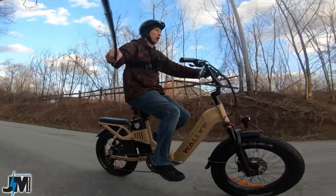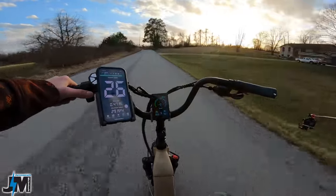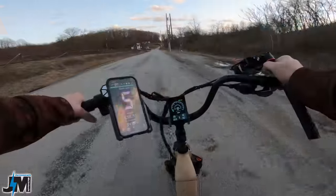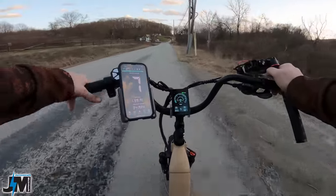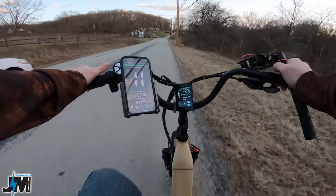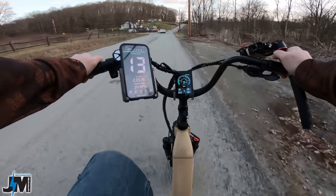Now this isn't going to be a super long test — I feel like it's going to be pretty much the same performance as their other bike. I'm going to show you pedal assist one here. You cannot adjust each individual pedal assist level, but you can have three, five, or nine different levels. Right now I have the bike set at a max speed of 20 miles per hour for a class two bike, and you can see pedal assist one is taking me up to about 12 to 13 miles per hour.